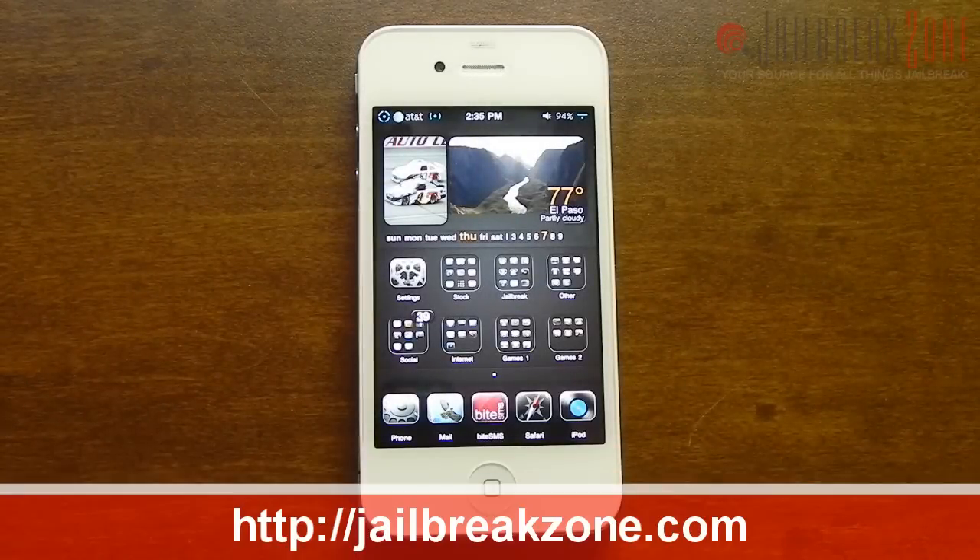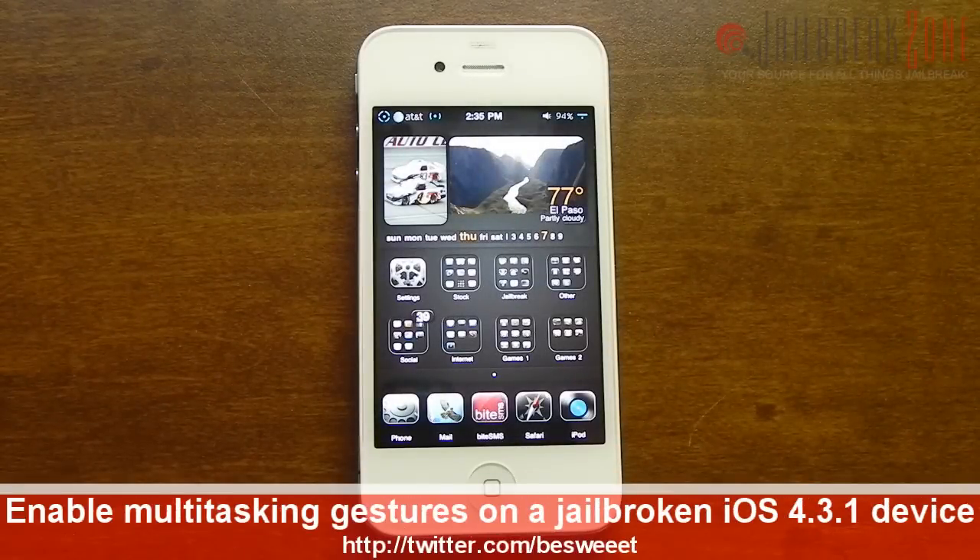What's going on everybody? It's Brian for jailbreakzone.com and in this video I'll be showing you how to enable the multitasking gestures on your jailbroken iPhone 4, iPad, or iPod touch.